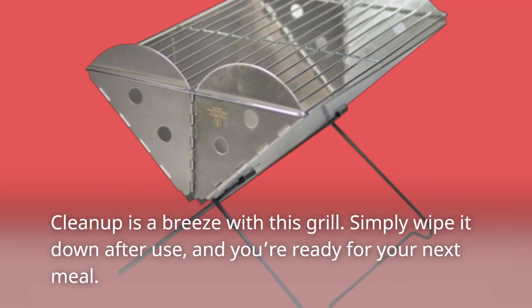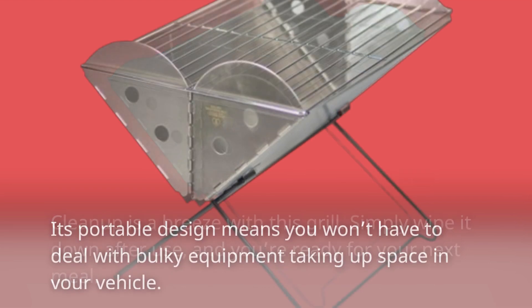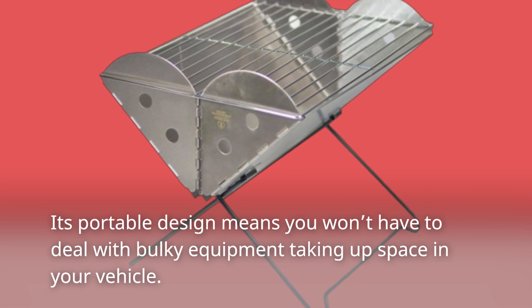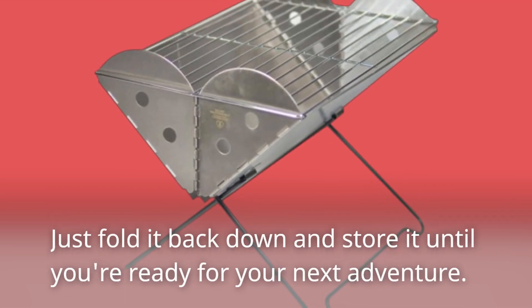Cleanup is a breeze with this grill. Simply wipe it down after use, and you're ready for your next meal. Its portable design means you won't have to deal with bulky equipment taking up space in your vehicle. Just fold it back down and store it until you're ready for your next adventure.